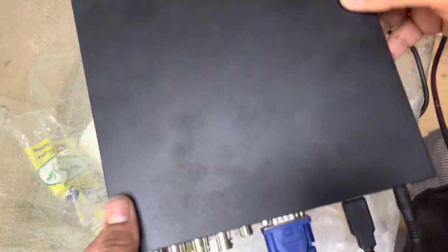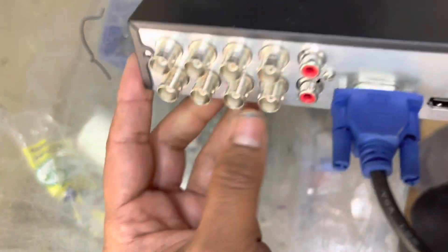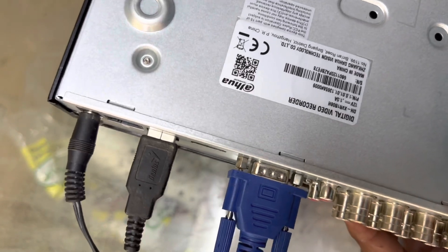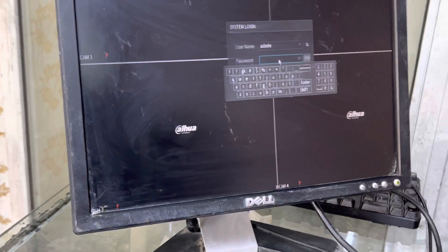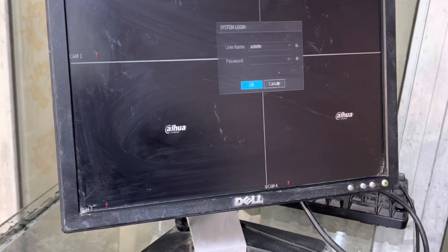Hello viewers, welcome to my YouTube channel. Today I came again with one more video about Dahua DVR. You can see in front of you an 8-channel DVR, and the model number is XVR1B08H — 8-channel DVR. The issue with this DVR, which you will see on the screen, is that we don't know the password. Today I will teach you how to reset the password easily in one or two minutes, just like you purchased a new DVR.